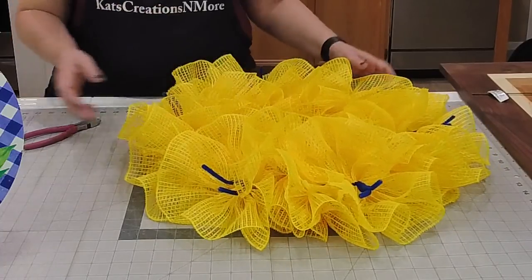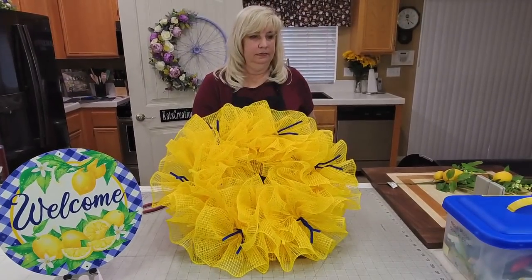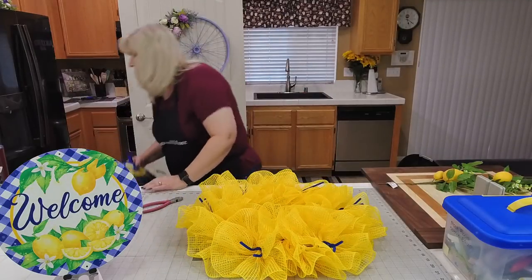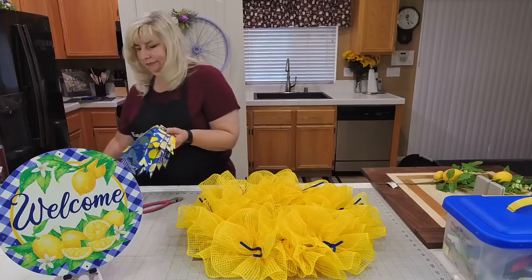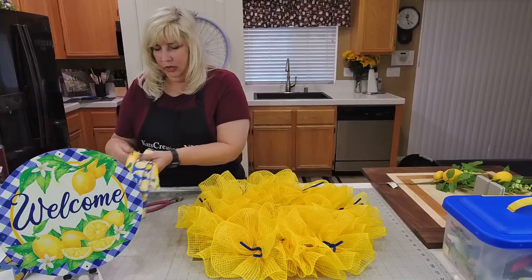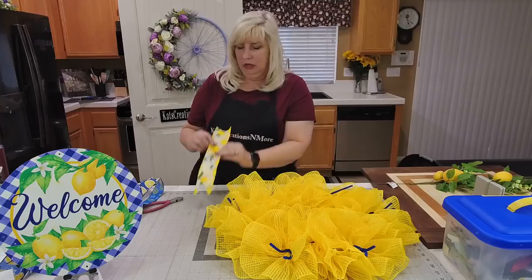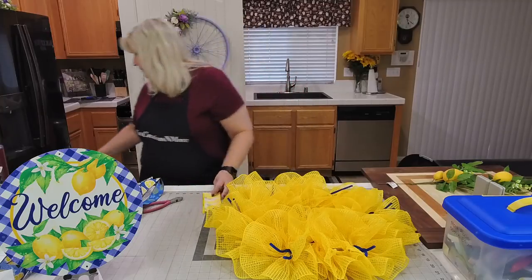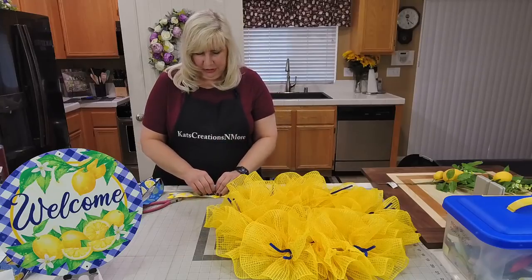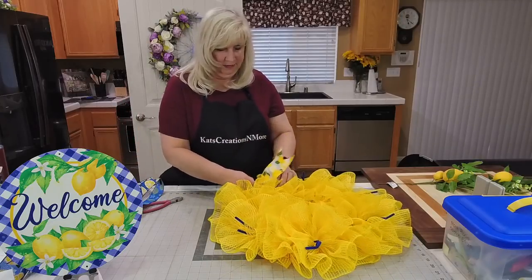Our base coverage is all set. Now we're going to go ahead and add in some ribbons. We're coming in with a two-and-a-half inch lemon-on-white ribbon from Kringle Designs — Steve will put that link in there for you.